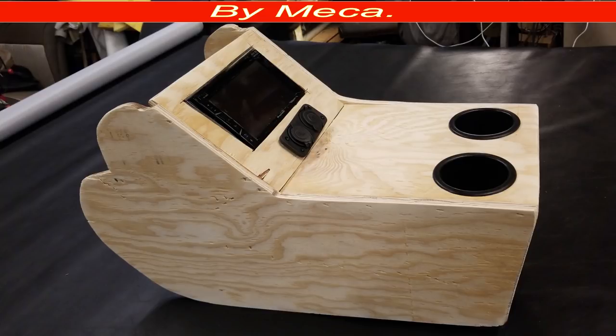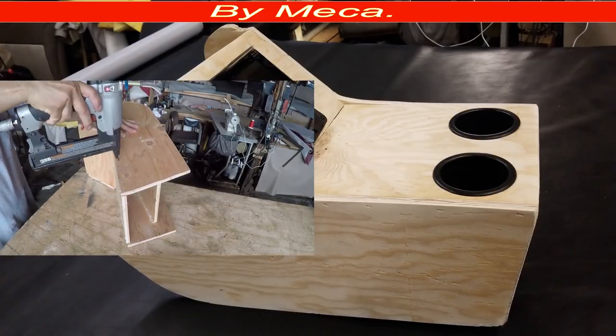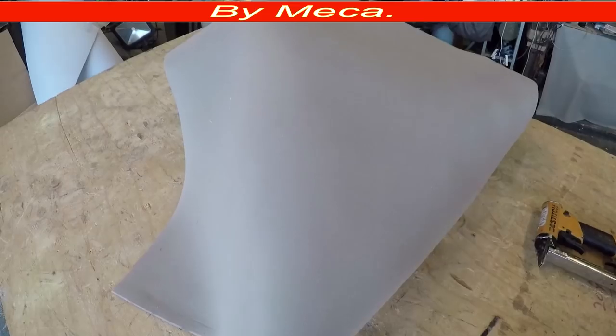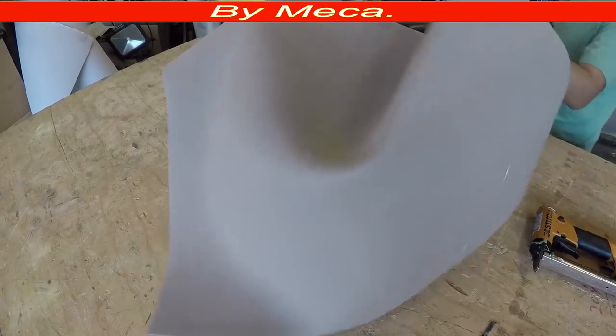Hello, welcome to my channel. On this video I'm going to wrap this center console with vinyl cover. In the first video related to this center console you saw me cutting everything and putting all those pieces of wood together — that is a long process — but here I am now, it's time to cover it with vinyl.